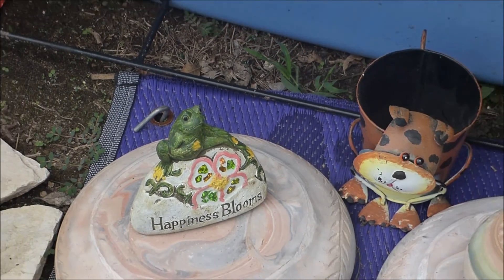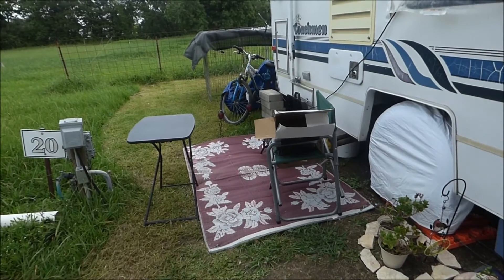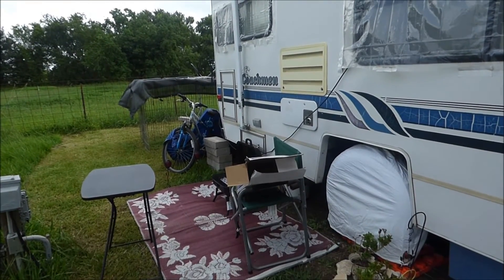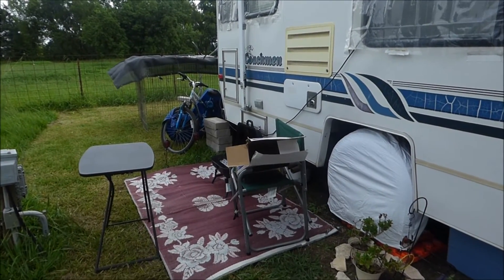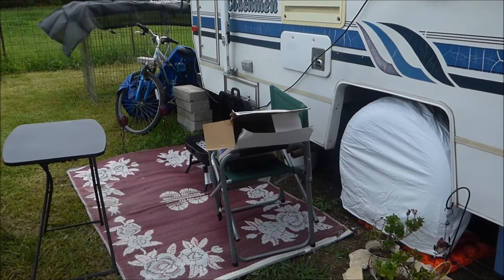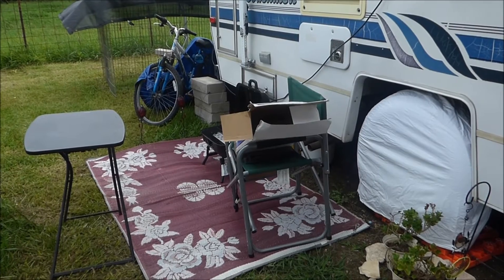So my site is set up pretty much. I'll put my table and chair away when not using them. Now I have to work on the inside because I still have stuff laying around everywhere inside — between doctor's appointments and moving and everything. I finally got my outside organized yesterday.